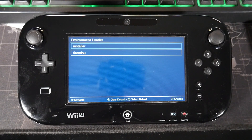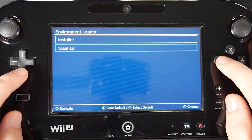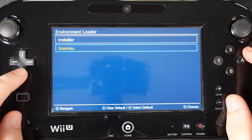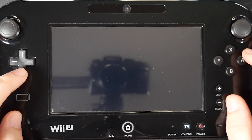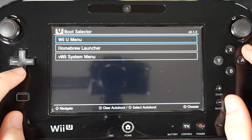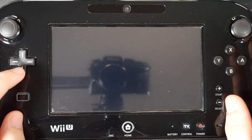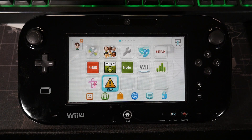Once the console restarts, it should auto boot you into the environment loader. Go down to Tiramisu and press the Y button — that'll make Tiramisu the default environment. Then press A to open Tiramisu. It's going to ask your boot selection: you can auto boot into the homebrew launcher, the VWii, or the Wii U menu. We're going to do the Wii U menu, so hit Y on that as well and press A to continue. We now have custom firmware running on our Wii U. There are a couple more things we want to do, like set up some basic homebrew applications and mod our VWii — you can skip the VWii if you don't have a Wemo or anything like that, but I will be covering it in this video.